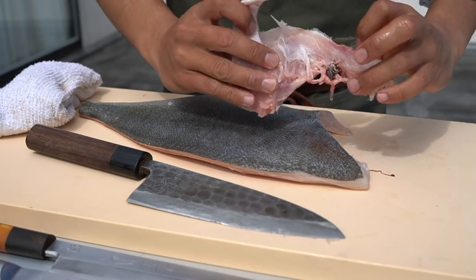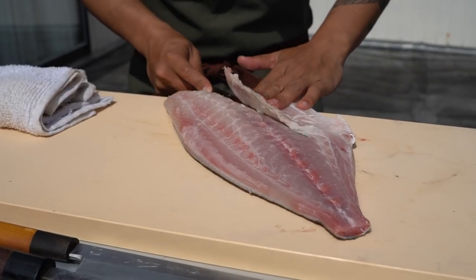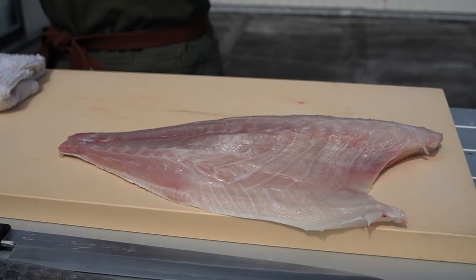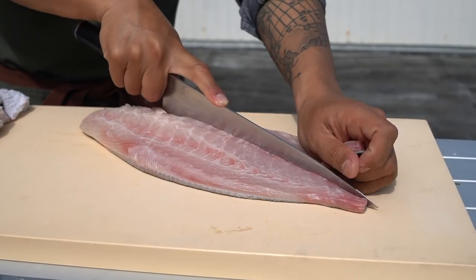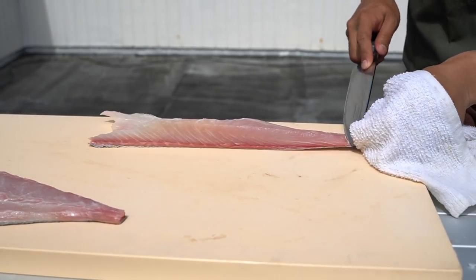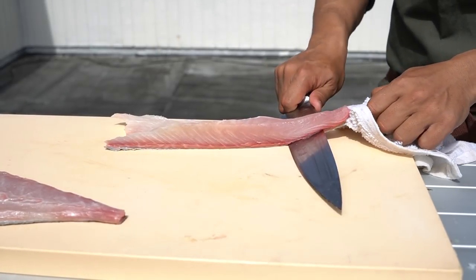Grill this up — delicious, this is so good. Now I'm just gonna take the rib cage off. Look at how beautiful this meat is. So just above the center — there you go. Little tiny piece of the tail off. Hold the tail with the towel, and the only thing you're doing here is really just wiggling the skin, holding the knife nice and flush against the board.